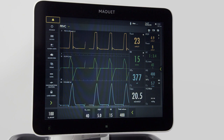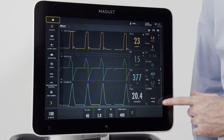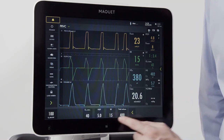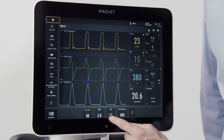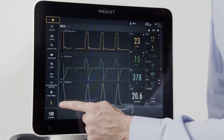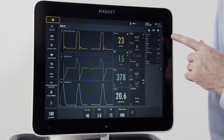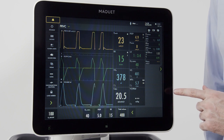Now that we're ventilating, let's get familiar with the user interface. On the right side of the ventilator, I can see all my measured parameters. At the bottom, I can see my set parameters. Over here are my menu buttons. When I press the green arrow, I can see all the parameters that are measured in this mode.